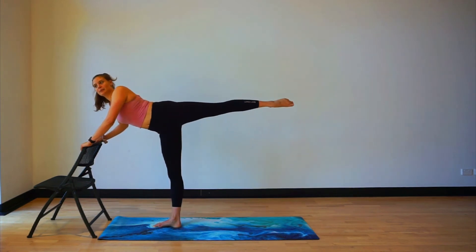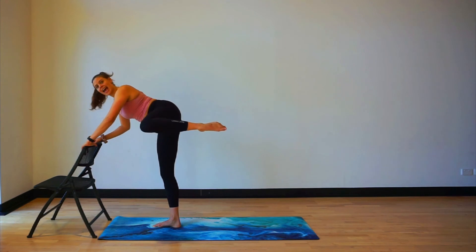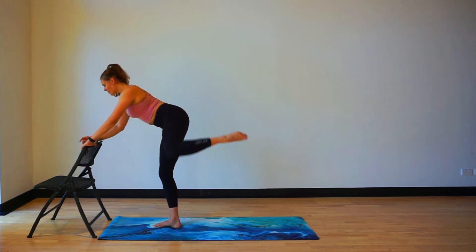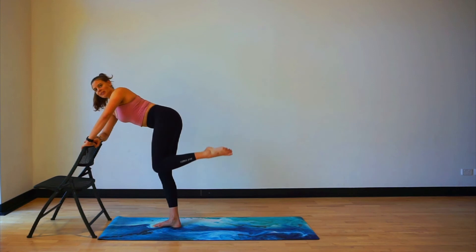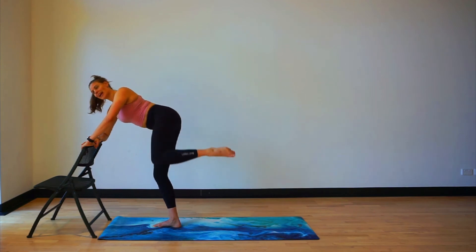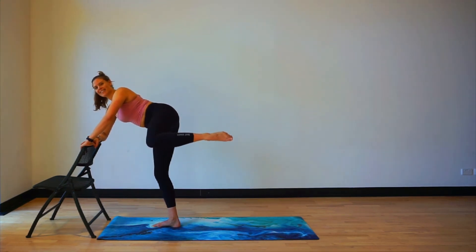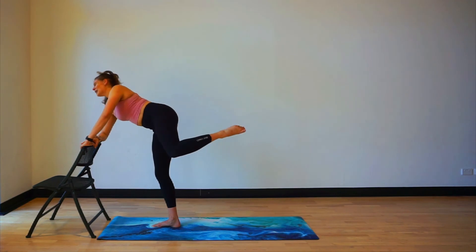Now let's sit — we bring elbow and knee together, close and open. Tummy tight. Bring in your opposite elbow down — it helps with this position. Two more. Last one. Hold it at the side — pulse up. Seven, six, five, four, three, out, two, one.